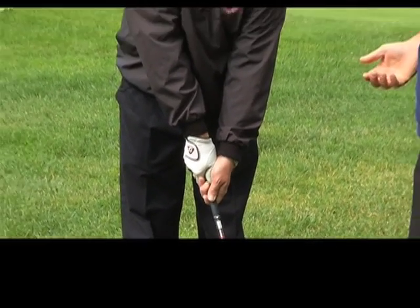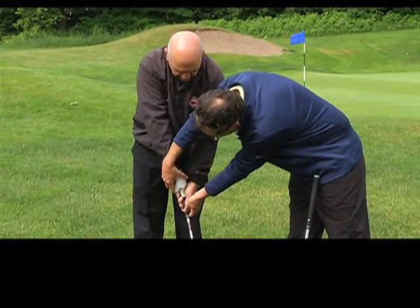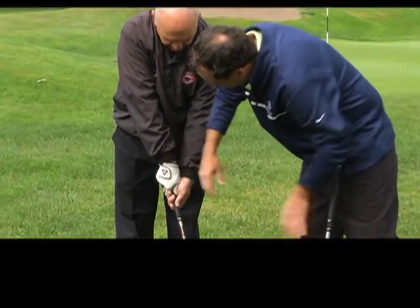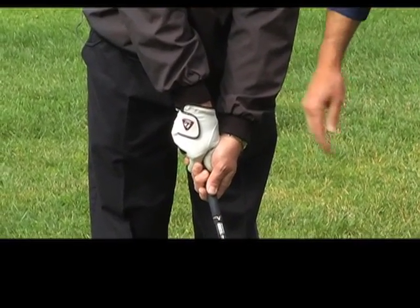A lot of times when people slice the ball, they have what might be called a weak grip, where this hand gets turned over too far. It's then hard to square the club up when you hit it. Can you see those two knuckles now? Excellent. So that looks pretty good.